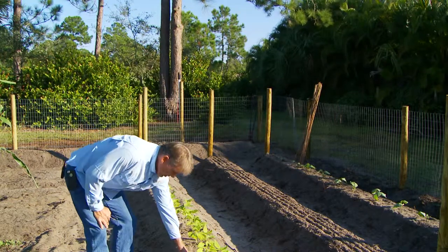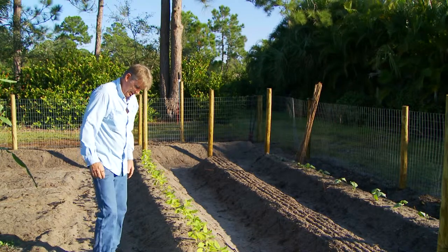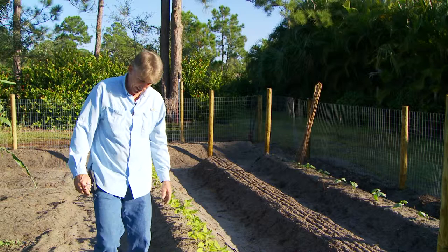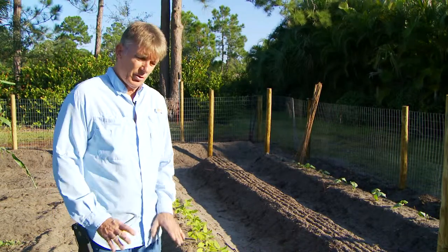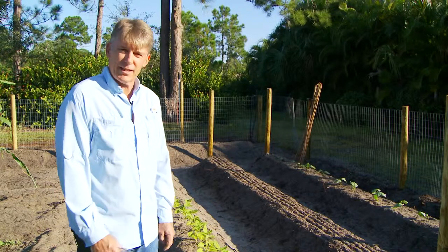So I just watered the garden this morning. I watered this by hand yesterday, but I ran the sprinkler system and it kicked the soil back. I just realized it's pretty dry — even after 30 minutes of running the system, the soil underneath still hasn't been penetrated, so we have to check that out.